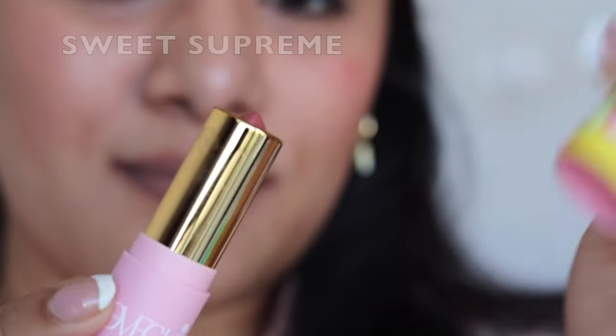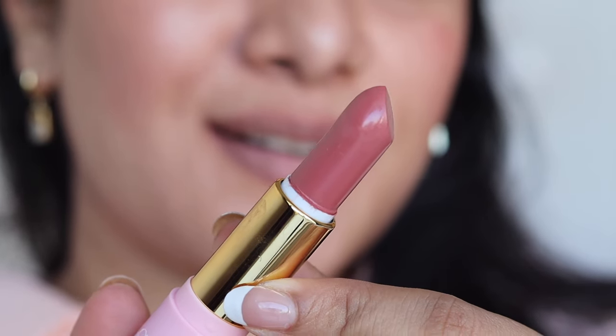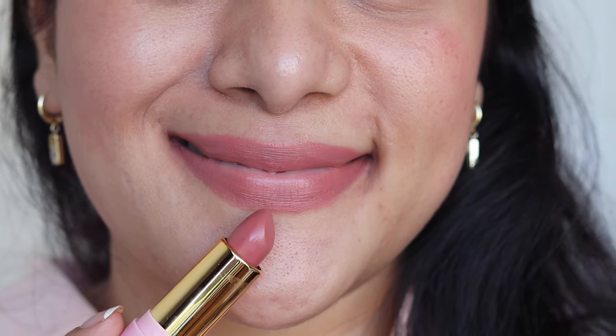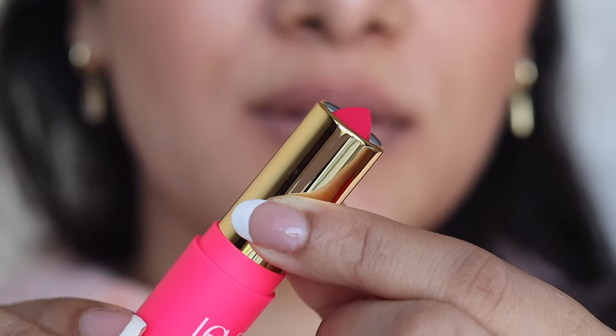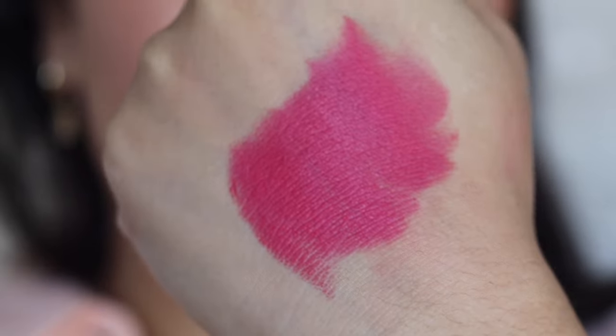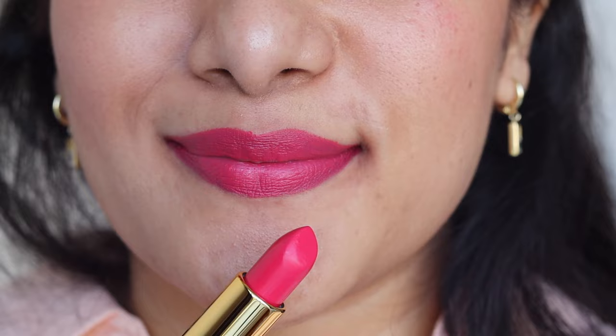Next we have the shade Sweet Supreme — again, a very pretty pinky nude shade. A perfect everyday wear shade. Even if you're not wearing makeup, this is going to be a very beautiful shade to wear every single day — for regular calls or work errands. I am an NC35 in MAC and I wear 128 in Maybelline, so the colors might look different on different skin tones. Please relate to what I am saying and then purchase the product, because the lipstick may look different on you depending on your complexion.